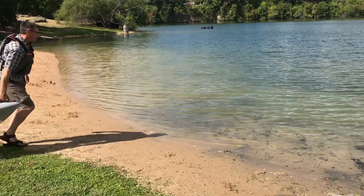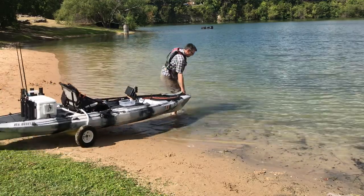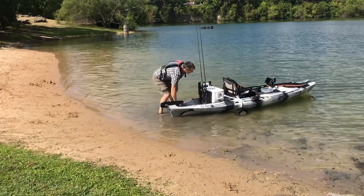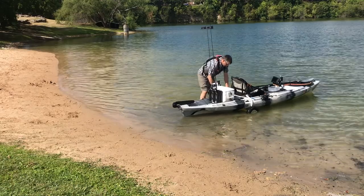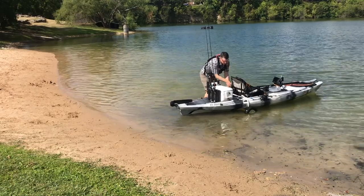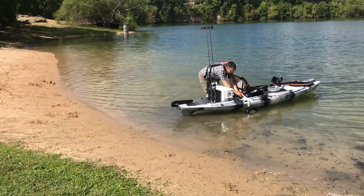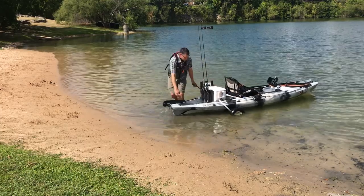First off, I'd like to give a shout-out to the folks at Vibe. I think they've done an awesome job with this kayak, and at the price point that it's at, I think it's really hard to beat. When I first ordered it, there was a long waiting list, and Vibe went ahead and upgraded the paddle, so I appreciate that. Unfortunately, after a year, the paddle had some issues, but their customer service was awesome and they sent me out a new paddle free of charge.